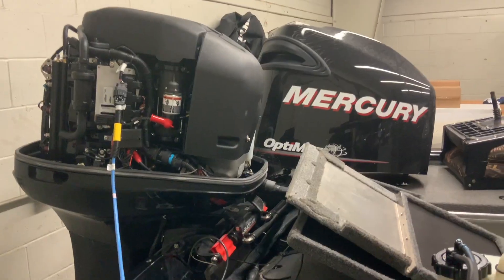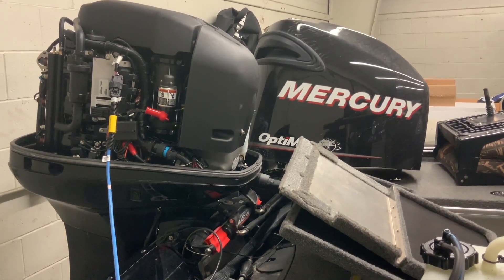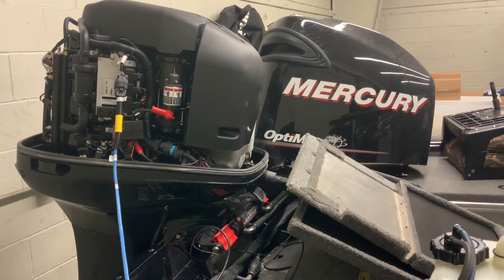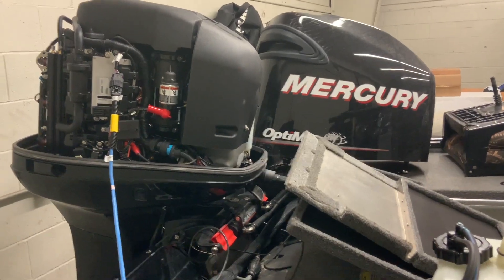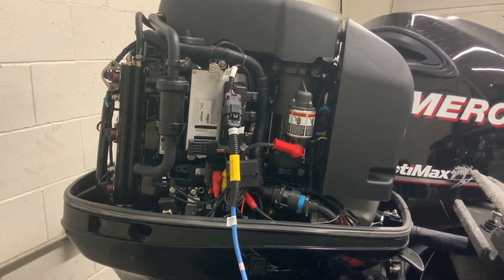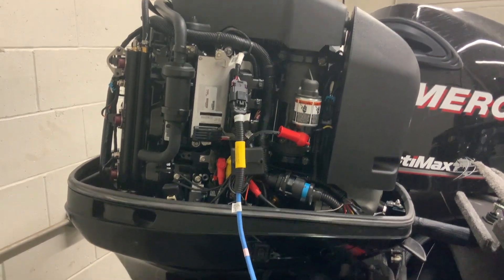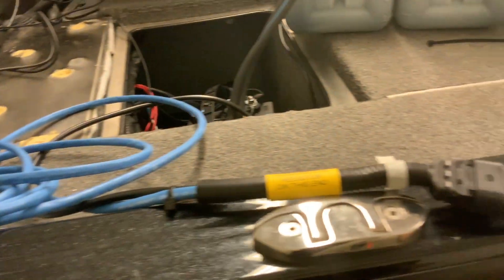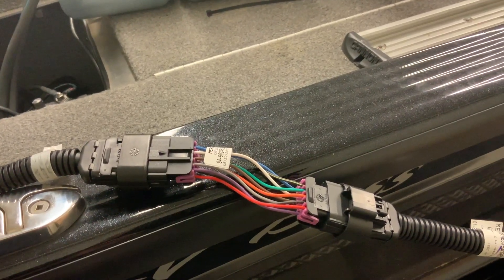As Humminbird sales continue to grow, we get more and more questions on how to hook up your Humminbird to your outboard engine to receive data from the engine. This is how I did it on my boat — I'm running a Mercury 200 Optimax. You open up the cowling and you'll see a harness connector in there that outputs the data from the engine. What I purchased was this blue cable right here, which goes into this little male-female adapter.